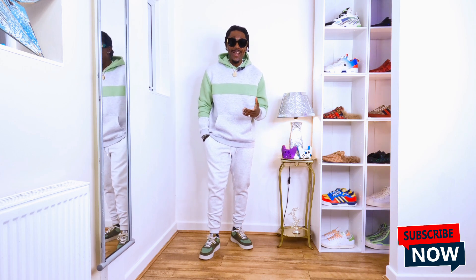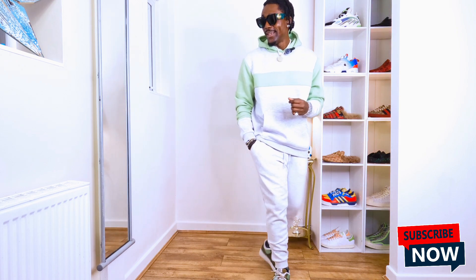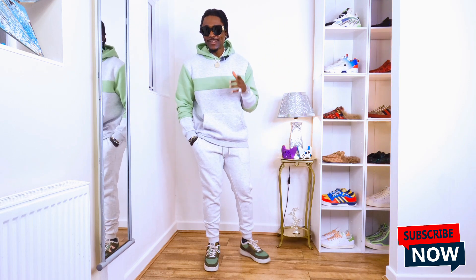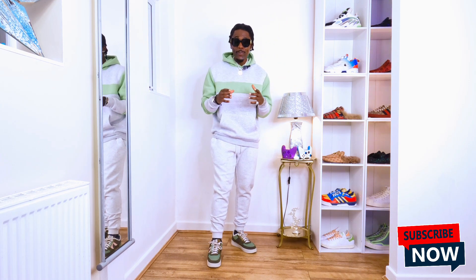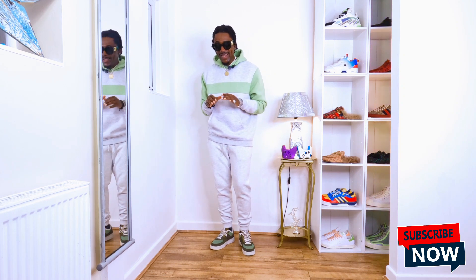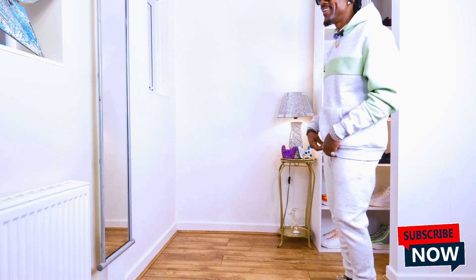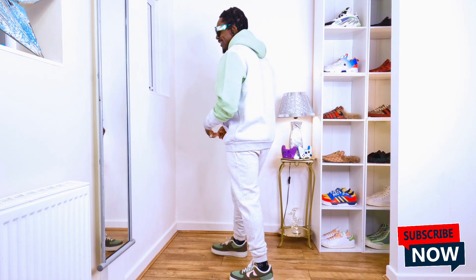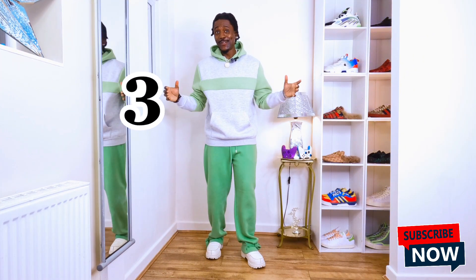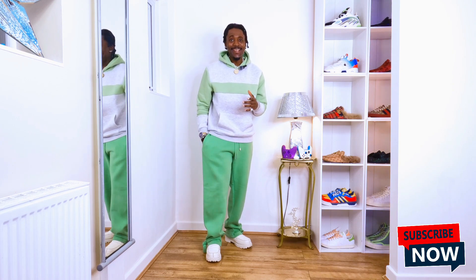Does it look cool? Yes or no? I think it does — well, let me check the mirror. I think I'm cool. Your own sunglasses — put on the ones that look cool on your face, the ones that fit your face properly, get them and style them. The way the color block panel hoodie looks amazing — I'm feeling kind of chill. I can't wait to show you the next one. With these joggers, this is it — it's amazing.